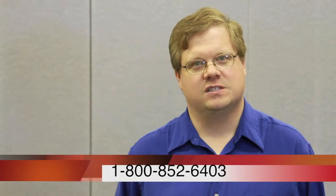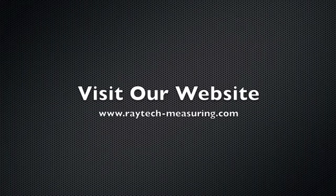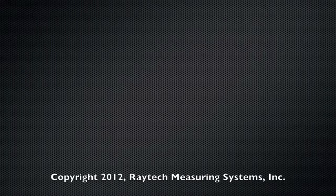If you're not viewing this on our website, you can visit us at www.raytech-measuring.com. From there you can find us on Facebook, subscribe to our YouTube channel, view our pages, get more information about the different machines we build, and send us a message requesting more information. And as always, you're welcome to give us a call. Our number is 1-800-852-6403. Thank you.